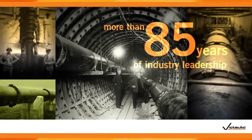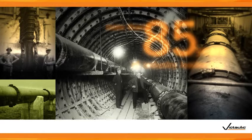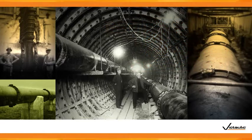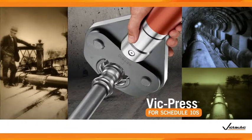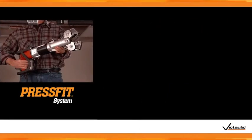In 1925, Victaulic revolutionized the way pipe was joined when we introduced the world to the mechanical coupling. Today, with our latest innovation, VicPress for Schedule 10S stainless steel, we're taking another of our time-tested technologies and making it even better. More than 20 years ago, Victaulic introduced PressFit for Schedule 5S stainless steel pipe.